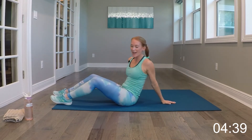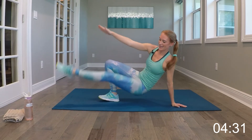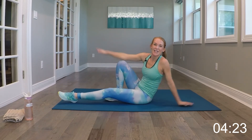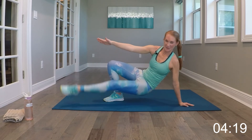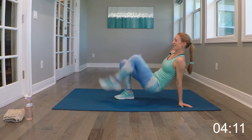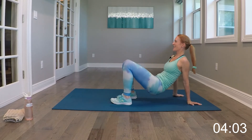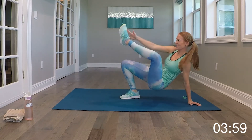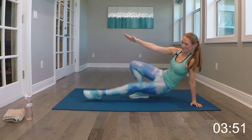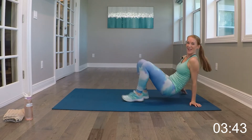We've got that inner thigh lift. Level one — keep it right here on the mat. Level two — pop it up. Five lifts and then five of those inner crab taps. One, two, three, four, five. Try to make them quick and get them up. And relax — good.